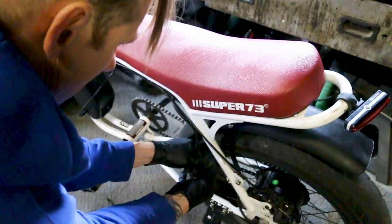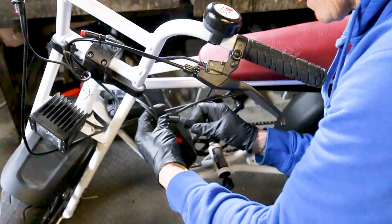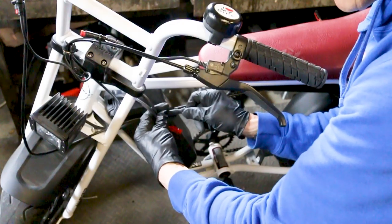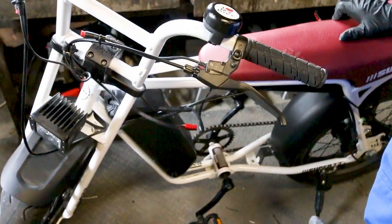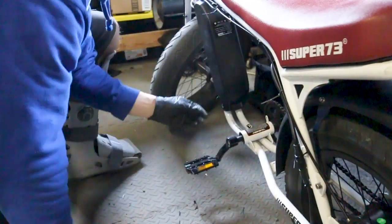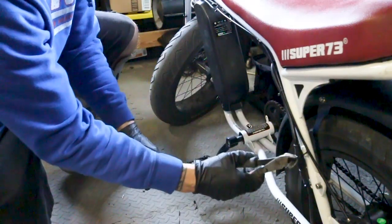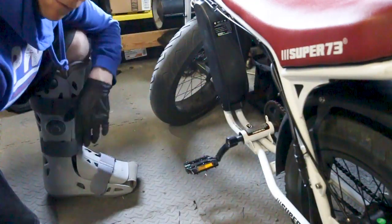Just snug it up and reattach this — find the arrows, line them up and push it together; it will go together real easy. I'll get some zip ties and tighten all the cables back up and we will be ready for a road test. Now just install two screws here, two screws here, and let's go for a ride.